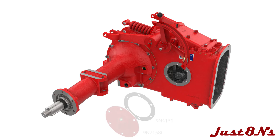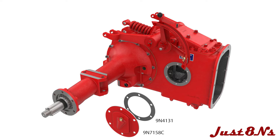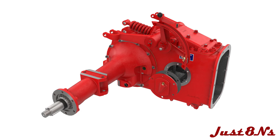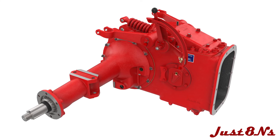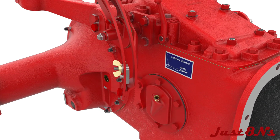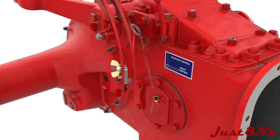On the other side of the center housing, mount the dipstick cover and gasket with four bolts in the location shown, followed by the brake pawl sector mounted with two additional bolts. Insert the dipstick in the tube.